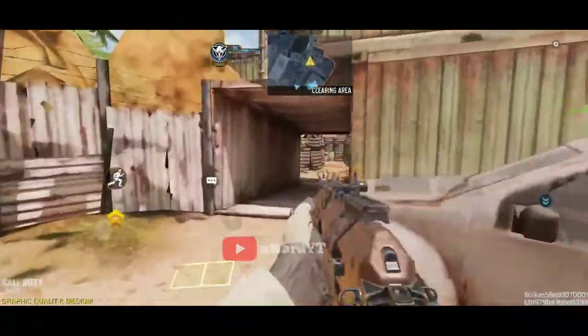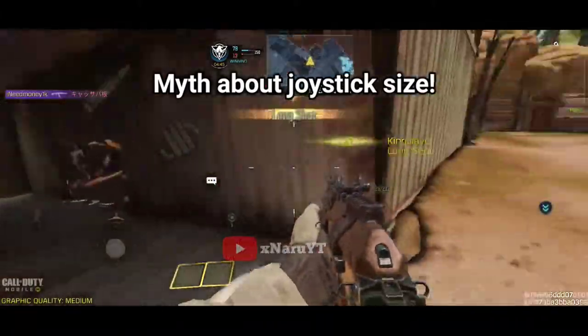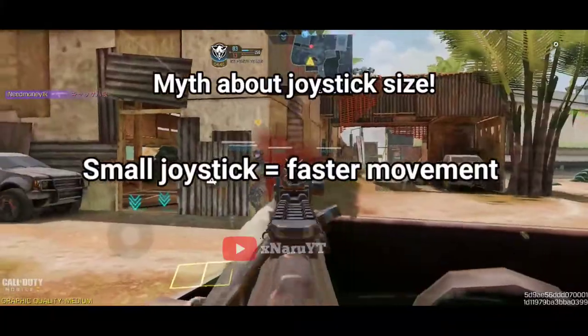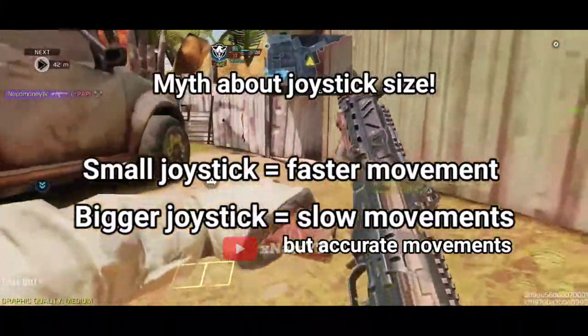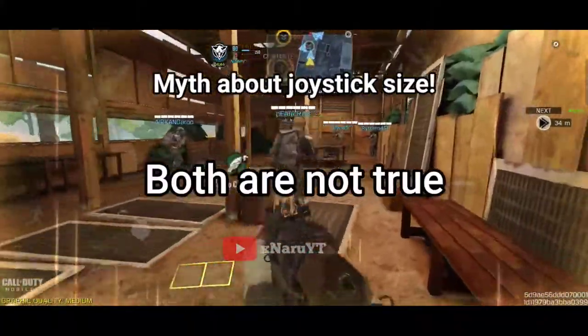But first, there is a big myth about the joystick size. Many people say if you use a smaller joystick size, your movements will be faster, and if you use a bigger joystick size, your movements will be slow but more accurate. Which is not true, by the way.